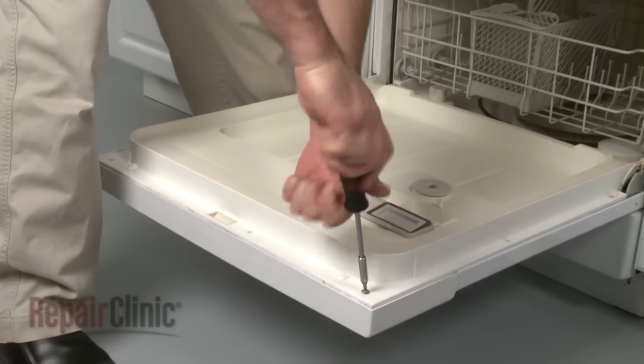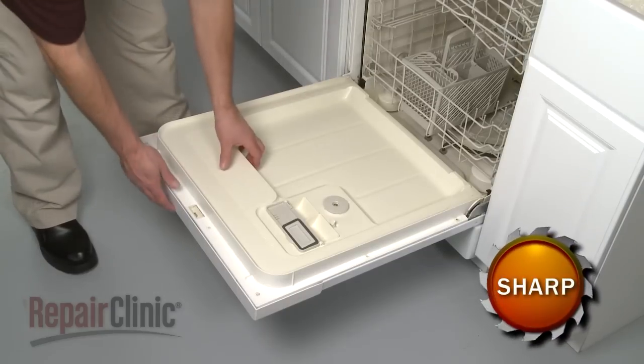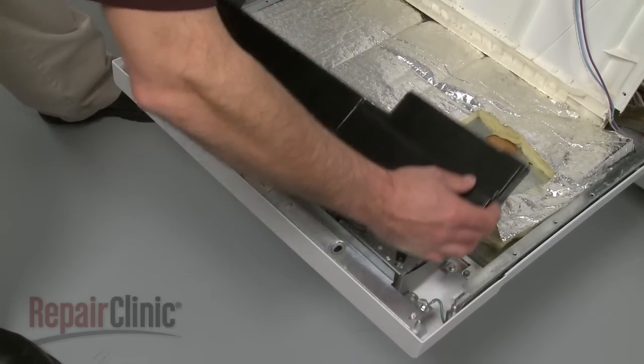To access the control panel or door components, remove the screws securing the inner door panel and pull the panel free. Now squeeze the tabs to release the control shield and pull it off.